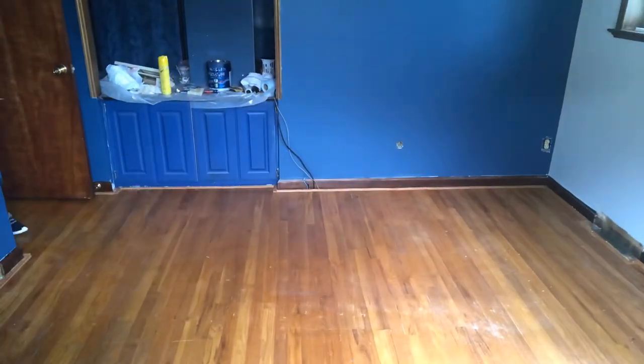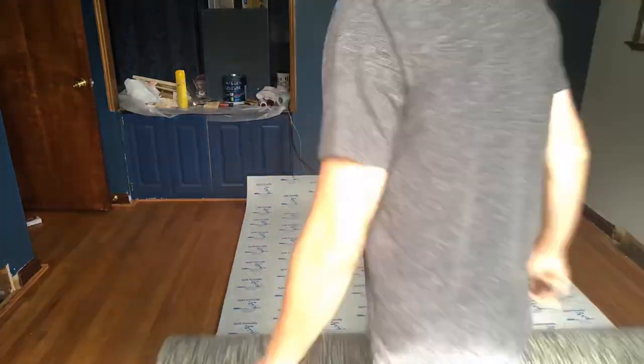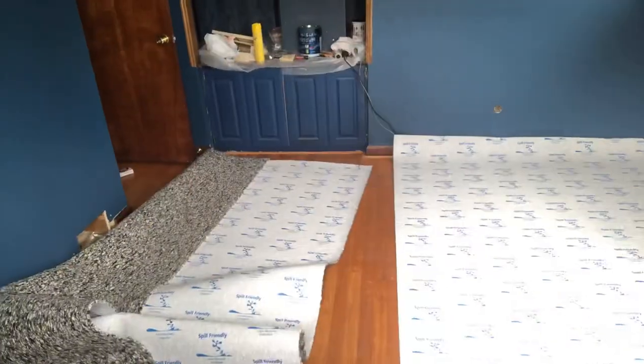There's no need to bring in the pros for this. In this video I'm going to share with you exactly how to install carpet padding over a wood subfloor. Anybody can do this. It's very simple and if you mess up it's real easy to fix.